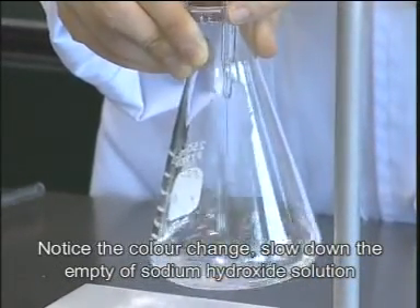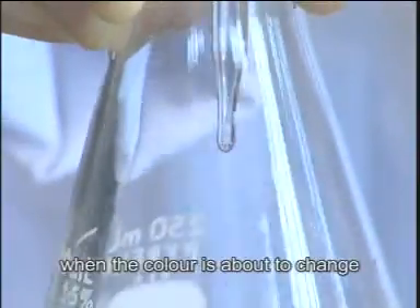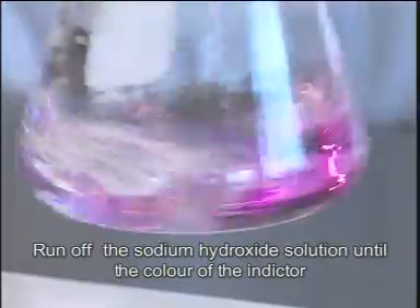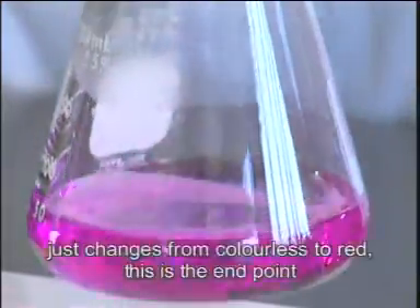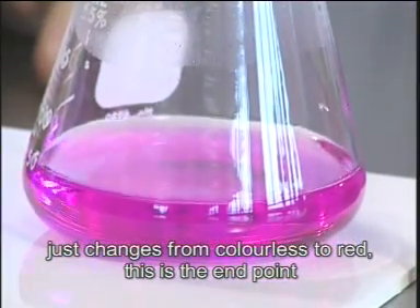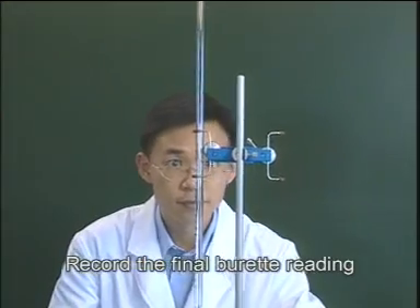Slow down the emptying of the sodium hydroxide solution when the color is about to change. Run off the sodium hydroxide solution until the color of the indicator just changes from colorless to red. This is the end point. Record the final burette reading.